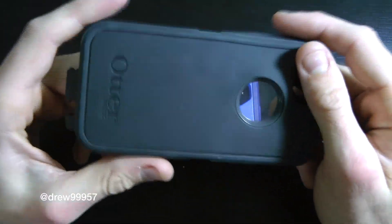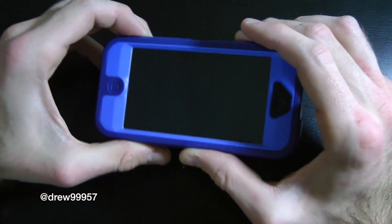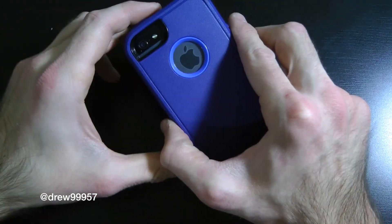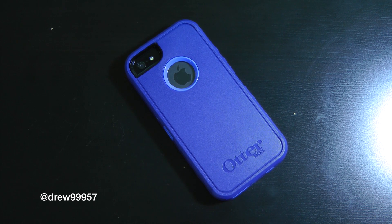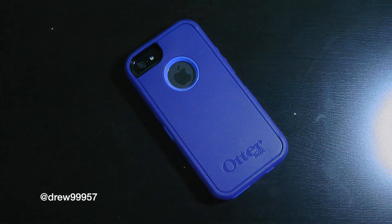But it's definitely a nice case to have because it does protect your investment — there's not a single scratch on my iPhone 5 from using it. So I'm definitely liking this new color. If you guys enjoyed this video, make sure to subscribe, give it a thumbs up, drop a comment below, and follow us on Facebook and Twitter for more up-to-date news. See you in the next one!